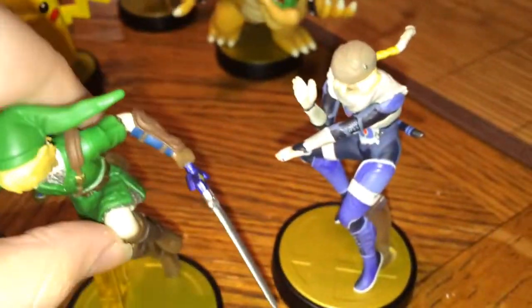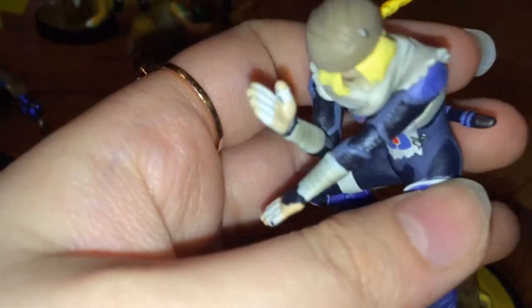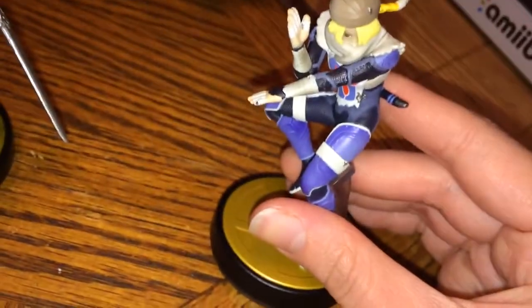It's more Zelda than Pokémon technically, since I didn't get Lucario and Pikachu is the only Pokémon-related one out right now. If you actually have these Amiibos, it's interesting because you can feel the detail on them, which is pretty cool for a small figure. They're not going to be the highest quality, because if they were they definitely wouldn't be $13. There's also what looks like a paint blotch right there — a definite paint mistake — but it's not a big deal.